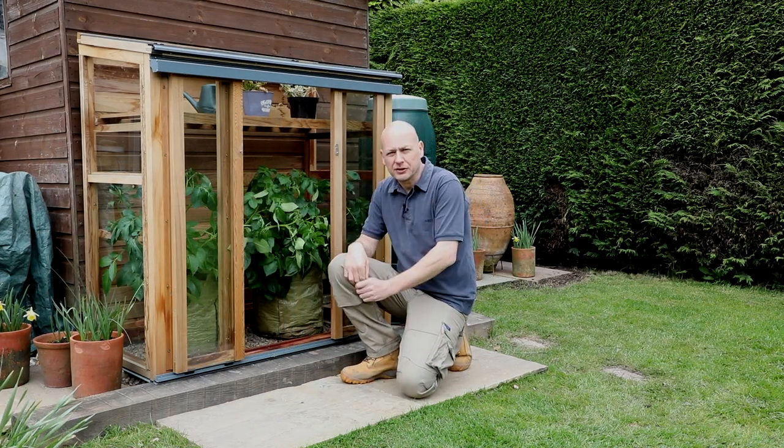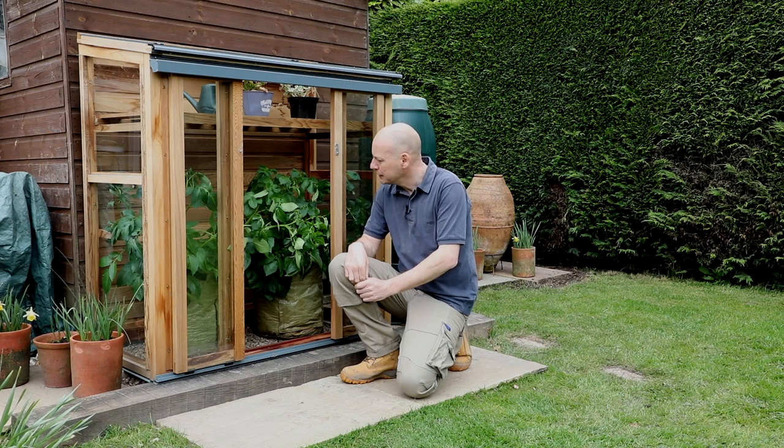As you can see, the seed potatoes we planted back in February have done really well. Here's a look back at the process that we've gone through from February to the stage where we're at now in April.